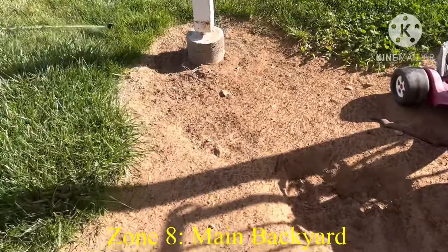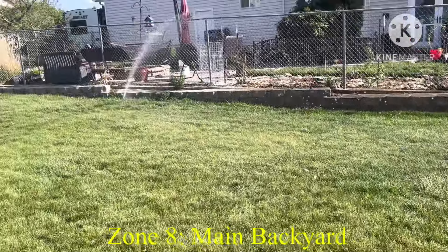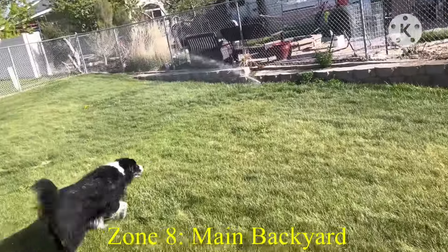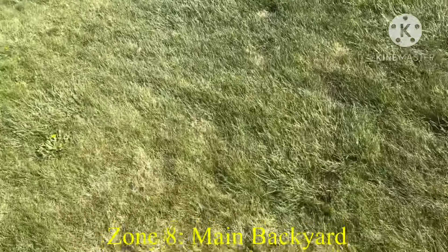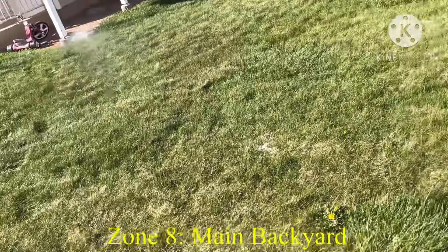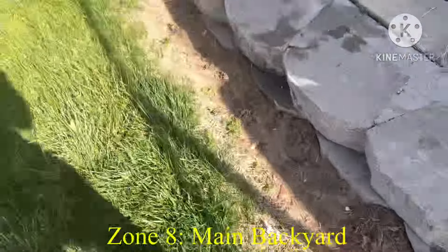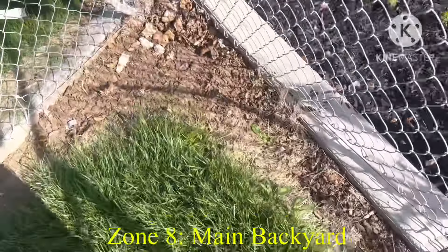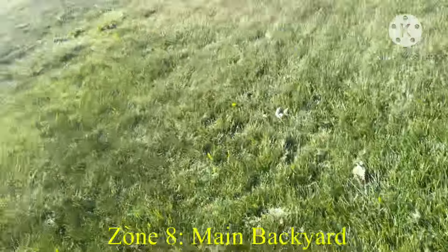Here's zone eight, the last zone. There's a Rainbird 5000 here and then there's one over there. I have a suspicion or theory that there used to be one in the corner, but maybe it's capped — I don't know. There's this Rainbird 5000 and that Rainbird 5000 on zone eight, which is the last zone. I have a theory there used to be some kind of sprinkler somewhere over here in the corner, but if you notice this tree is gone — maybe there used to be one here. This is all zone eight.